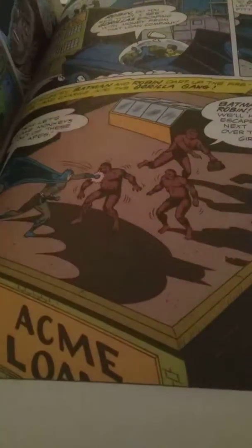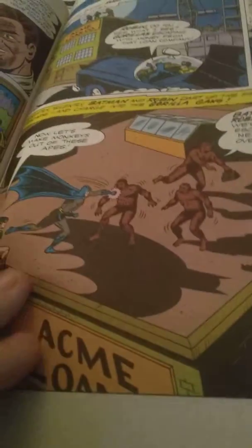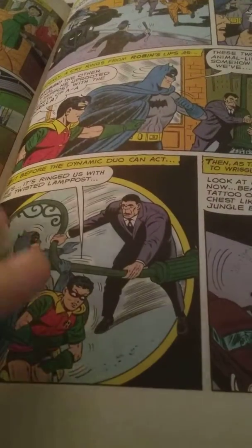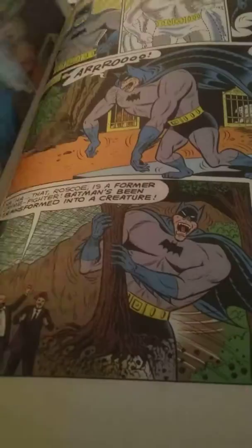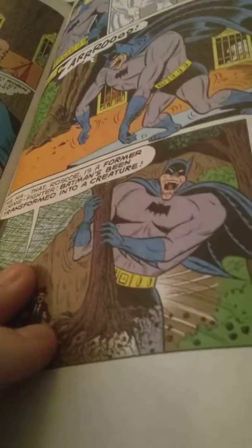If you like the older comics, which a lot of us fans do — I know I do — it's really interesting to read and see how it all began.